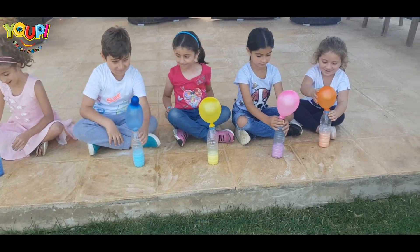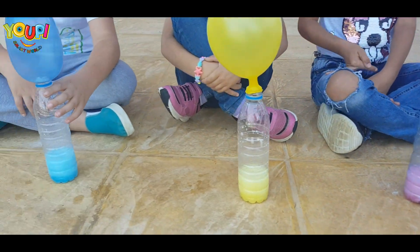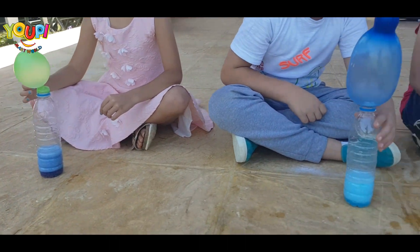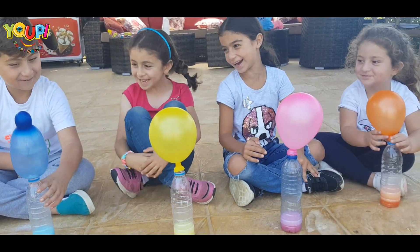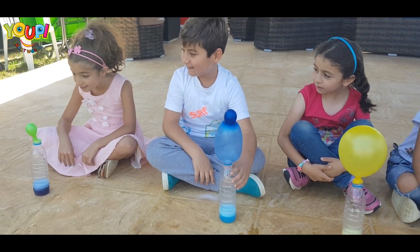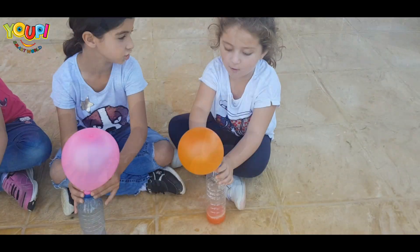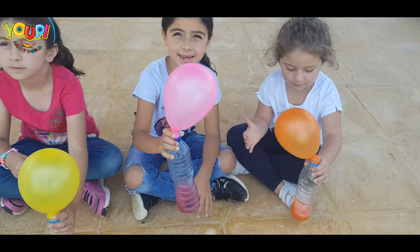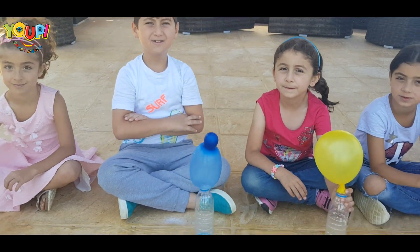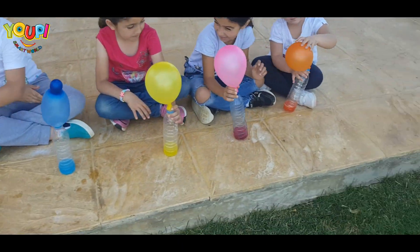Wow wow wow! Mine is like a bottle! Yeah! What? Okay, Leia what's your balloon's color? Orange! Pink! Yellow! Blue! Green! Wow, I love the colors!